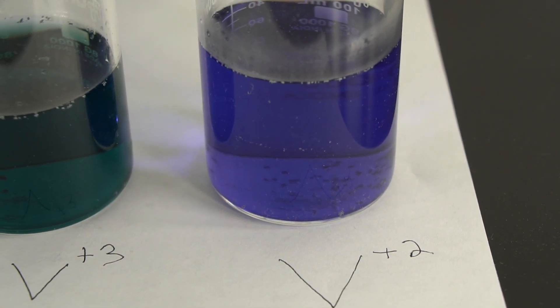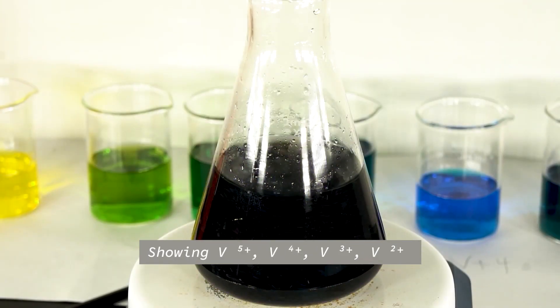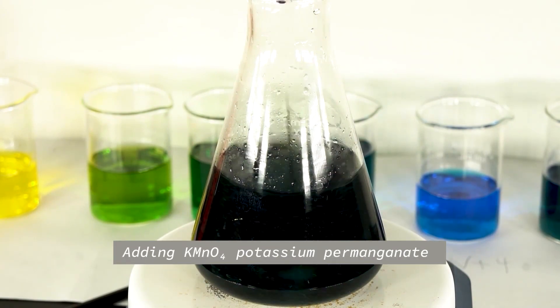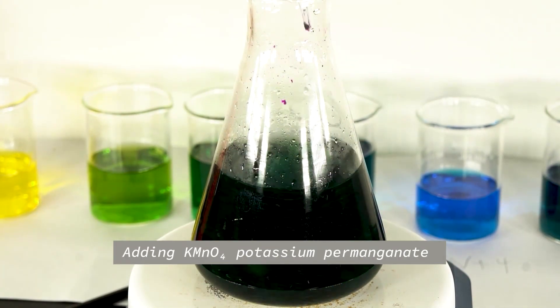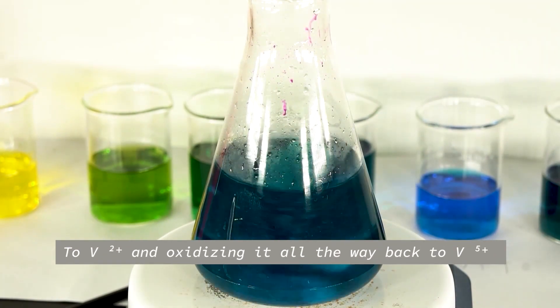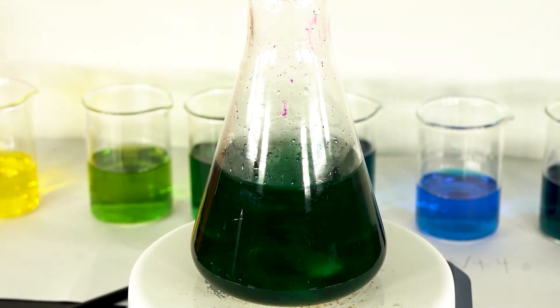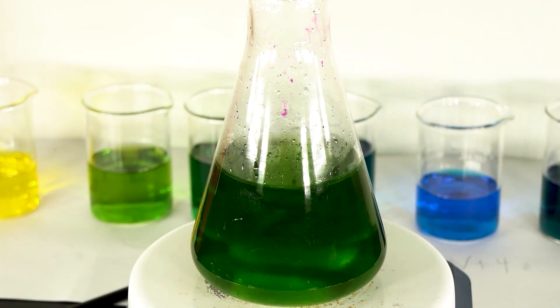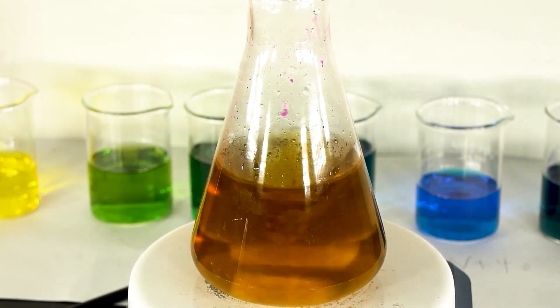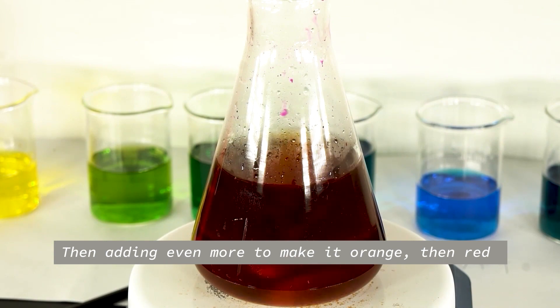All done with zinc. Now we're going to add potassium permanganate and go backwards — from plus 2 to plus 3. Here's the blue of the plus 3, then plus 4, and as it's turning green it's going to get yellow to plus 5, and then orange and then red. The red is from the actual potassium permanganate — that's the only color that's not from the vanadium.